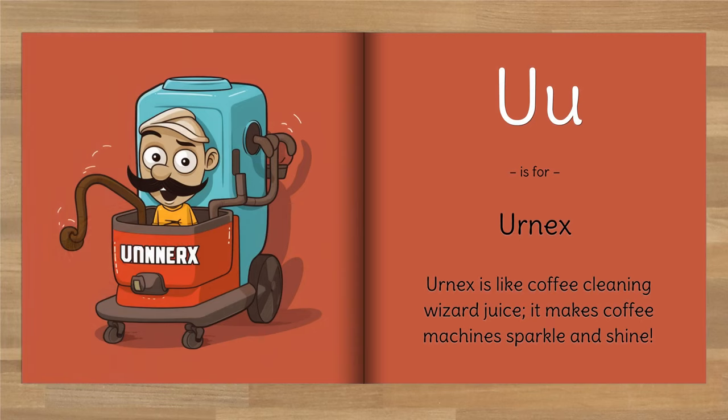U is for Urnex. Urnex is like coffee cleaning wizard juice — it makes coffee machines sparkle and shine.